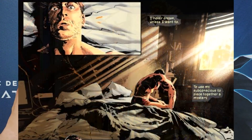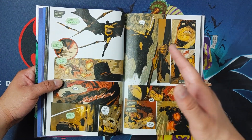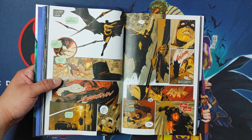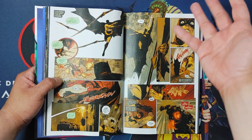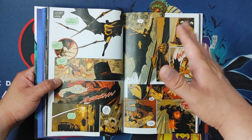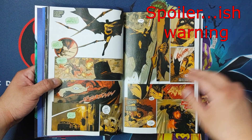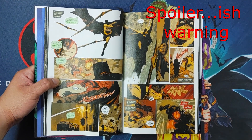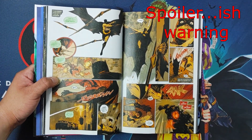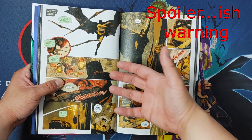I'm not going to go into detail exactly what it is, but I'll give you just the gist of it so you can get an idea. So, you've been warned. There's one part here where Batman's in outer space. Something happens, and he is basically falling down to Earth.